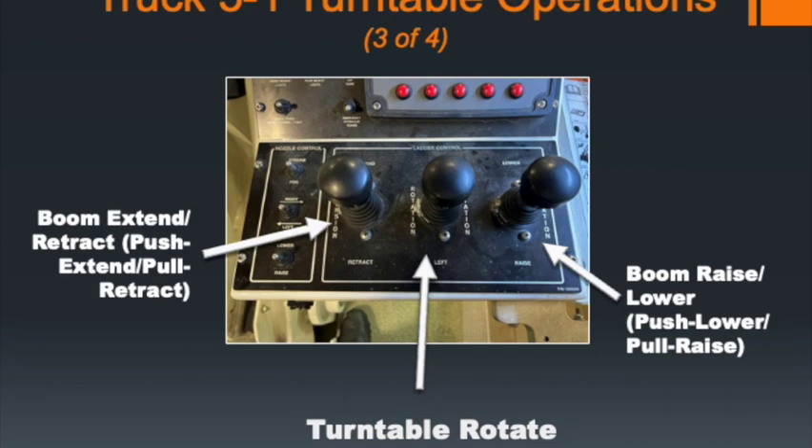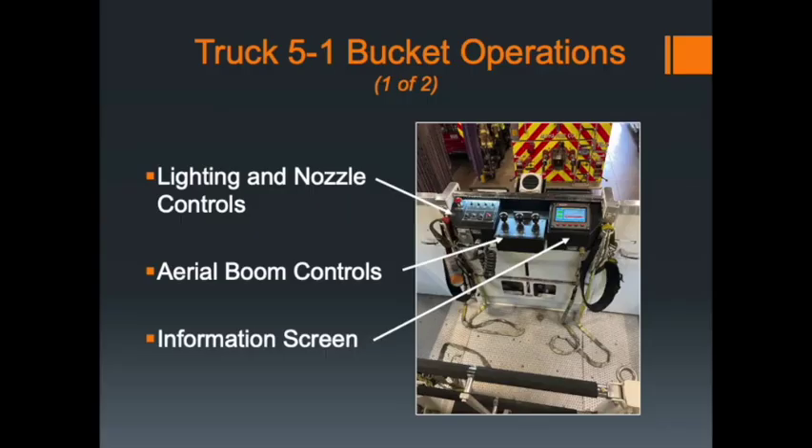To operate the levers: push the left lever away from you to extend the boom, pull it back to retract. Push the center lever away to move the boom right, pull back to move left. Push the right lever away to lower the boom, pull it back to raise the boom.